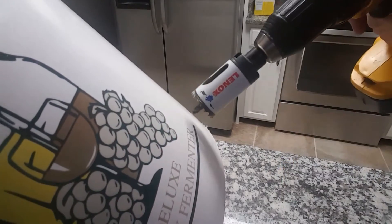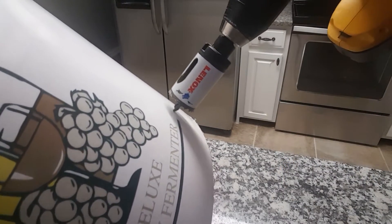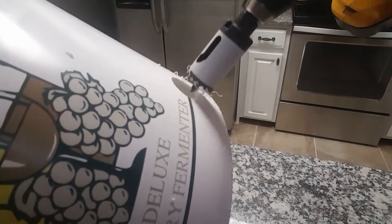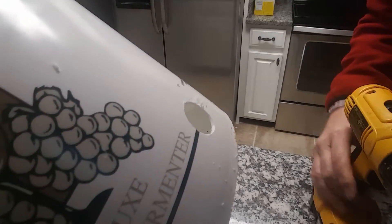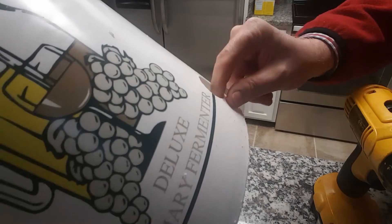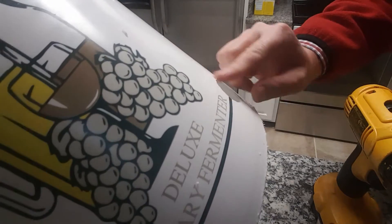The first thing I need to do is drill my hole. Very clean hole like that. Clean up around the edges a little bit, get it clean there.